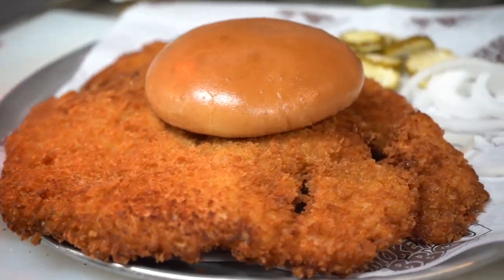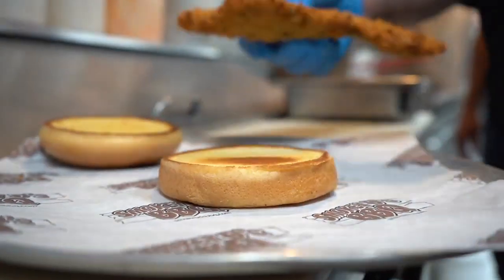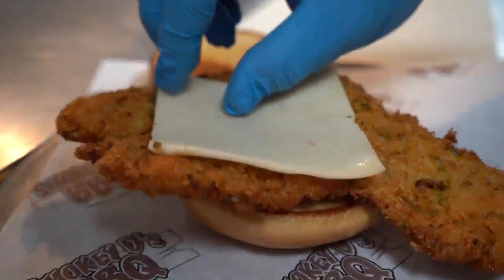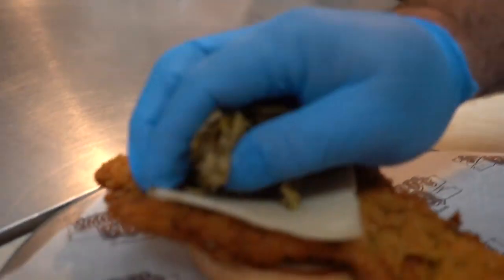Always serve it with onions and pickles on the side. We took it to the next level — we actually put diced jalapenos up in the breading, soaked it in jalapeno, put a little jalapeno jack cheese on with fried jalapenos on top. Just a different flair.